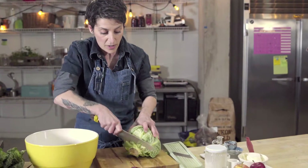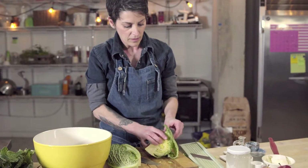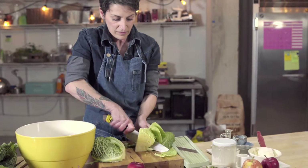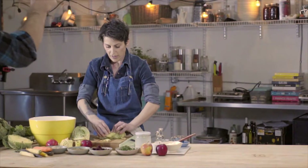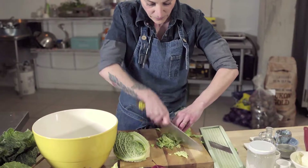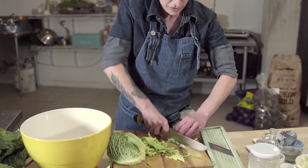Take off the bottom, cut the cabbage into quarters, and pull off a few leaves at a time. Cut them off and then shred it. This is where you want to be careful — always put your hand in a claw, use the claw, and nicely chop your cabbage, being very careful of those fingers.